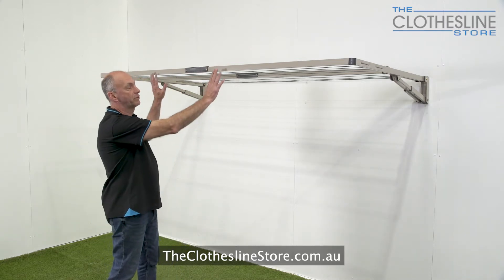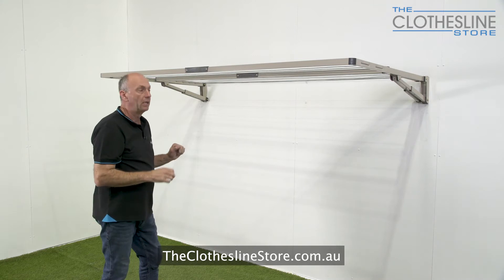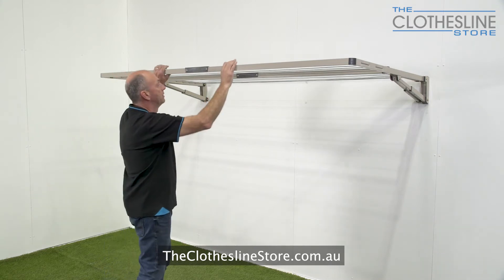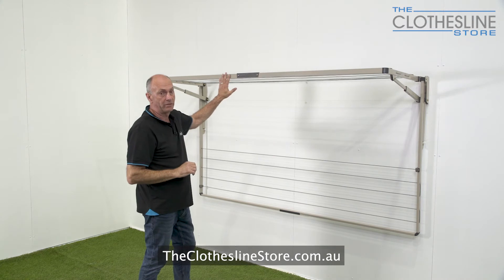To do this we place two hands on the front spreader bar, lift it slightly above the horizontal and then drop it down slowly. There are two frames — in this instance we're going to do the outer frame first. That's lowered and as you can see the inner frame remains stationary.